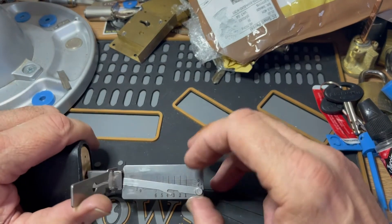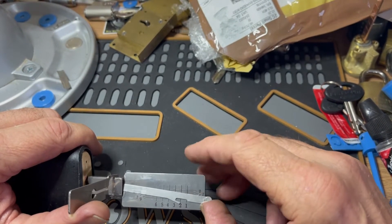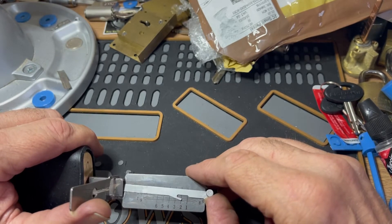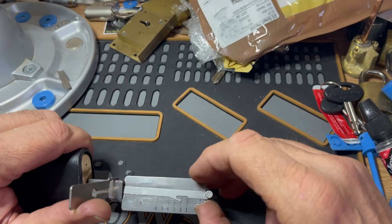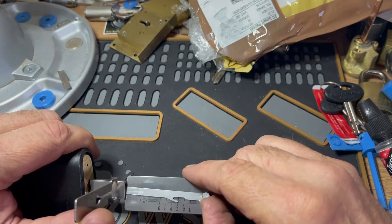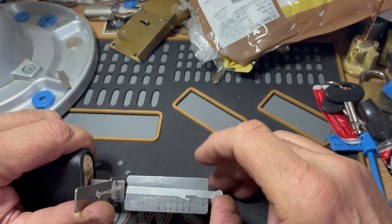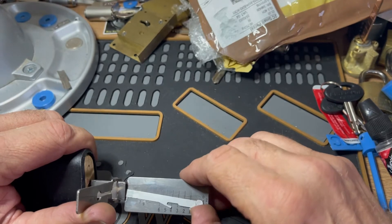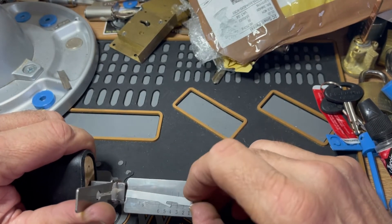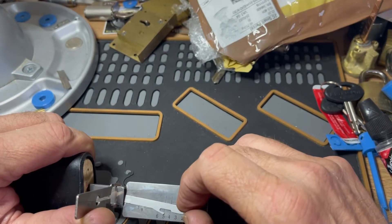It took me about 10 minutes to pick it with normal picks. Nothing on here... something, yeah. Still nice false set of three. Two click off three, go drop two - no I didn't. One still, four. Deeper false steps, we still got all those five.